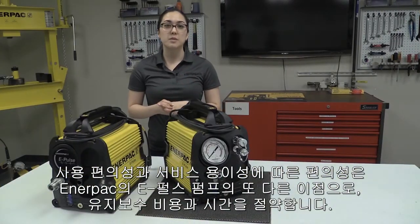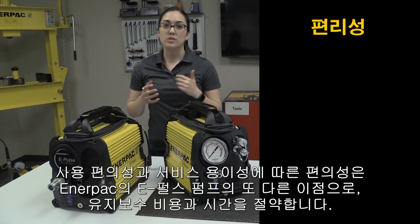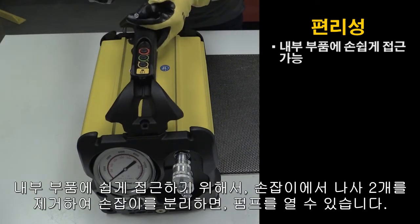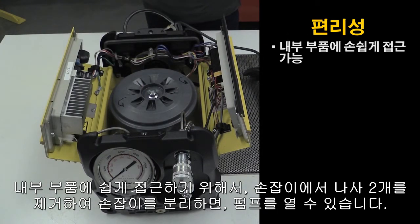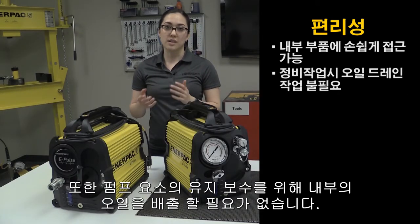Due to its ease of use and serviceability, convenience is another key benefit of Enerpac's ePulse pump, which saves users maintenance costs and time. For easy access to internal components, simply remove two screws to take off the handle, and then you can open up the pump. Additionally, the oil does not need to be drained to do maintenance on the pump element.